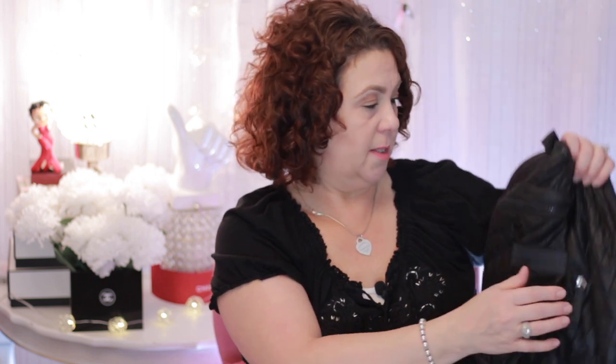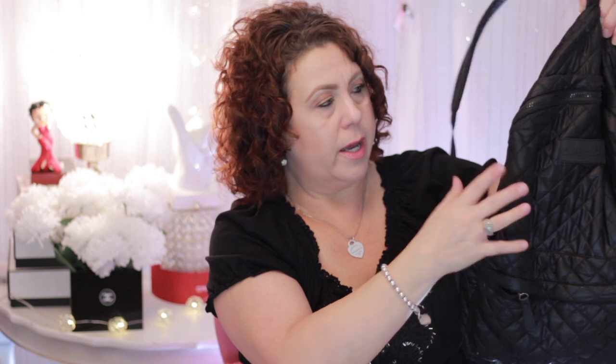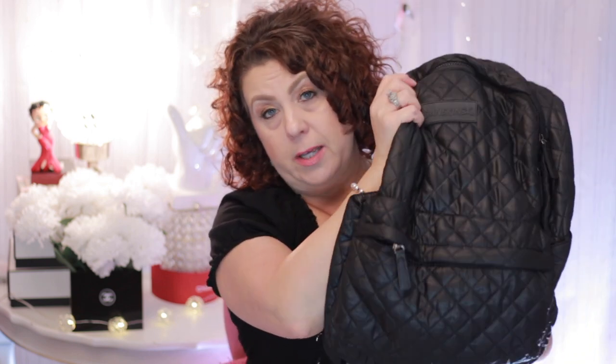It wasn't very expensive at all, but it was definitely a well-worth investment. It has a little pocket on the front and pockets on the side. You may not necessarily be able to find this exact backpack, but I just wanted to talk about backpacks in general — it's not just for going to school. I am almost 50 years old and I needed a backpack to carry my stuff around. If you have to do a lot of going back and forth from your home to work, you could put your lunch, a book, whatever in there. It's just very handy to have, and I do recommend getting a backpack.